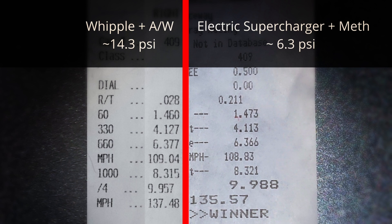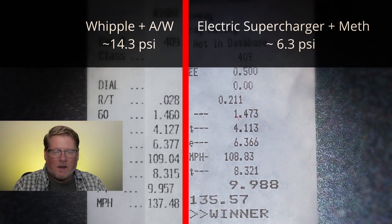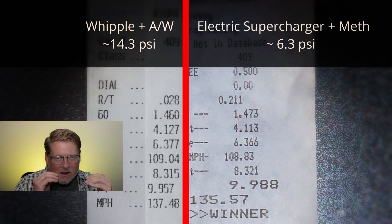The quarter mile ET is 9.97 versus 9.98 — essentially identical. The trap speed shows almost two miles per hour difference, but consider that the Whipple pass was a negative density altitude — a mineshaft air day — while the electric supercharger pass was around 60s DA, just a nice average day. Also, this was only the third pass with the electric supercharger plus methanol, while the Whipple had seen numerous track sessions and lots of development. The engine is identical: same cylinder heads, camshaft, rocker arms, intake manifold, headers, and mufflers. The only difference is the forced induction.